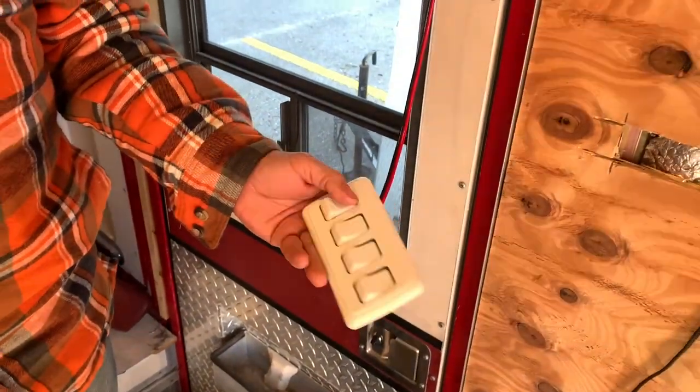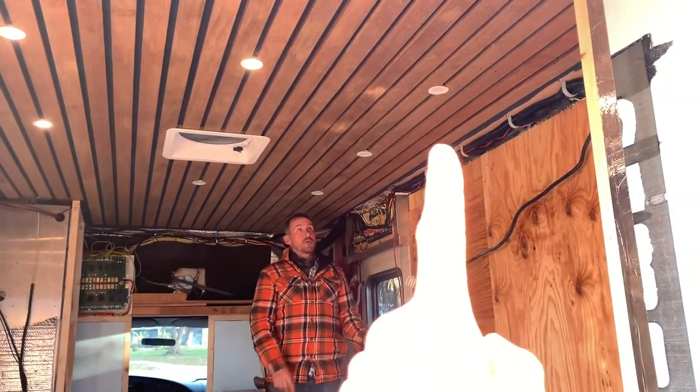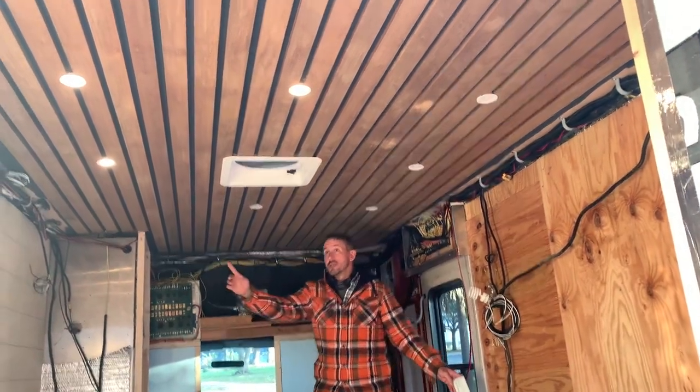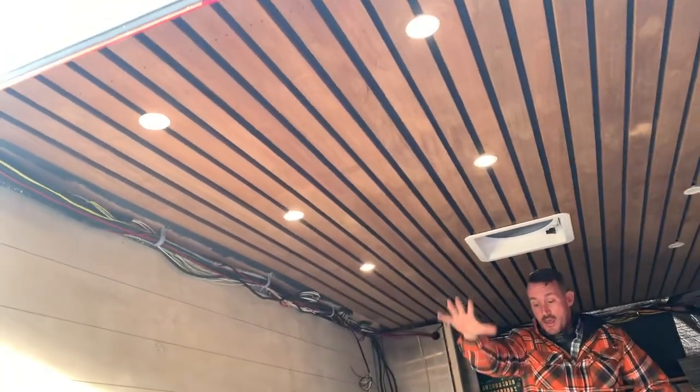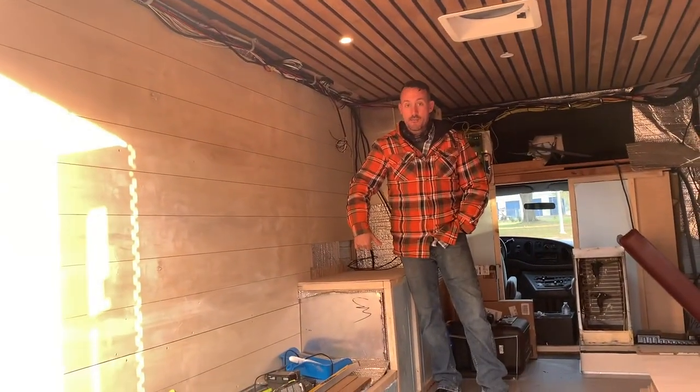This is the switch system for your overhead lights. You've got three — actually four lights — over the kitchen area and the walk-in area. And then these five lights over the bed will be on a dimmer switch right here.